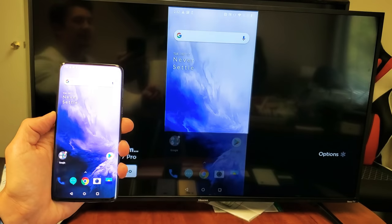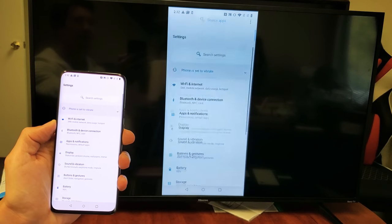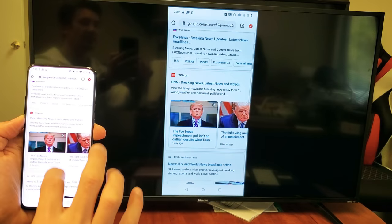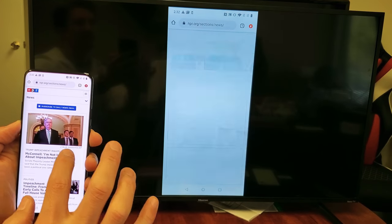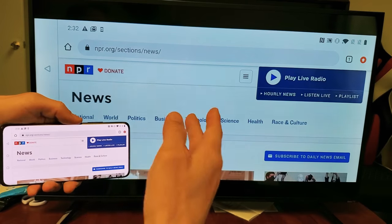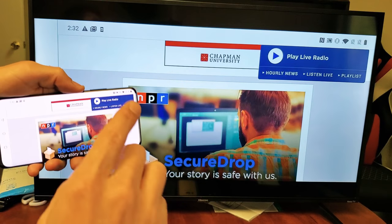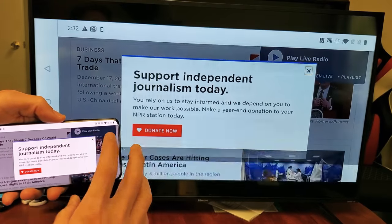We are already in business. You can see whatever I do on the phone appears on the TV. Let's open up the Settings — you can see that. Let's open up a browser and click on something in the news. Like I said, if something requires internet like browsing the web, it's going to use your home Wi-Fi network from your phone or your mobile data — you can use either or.